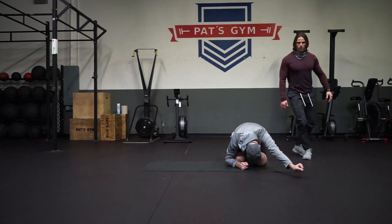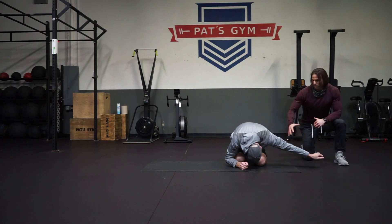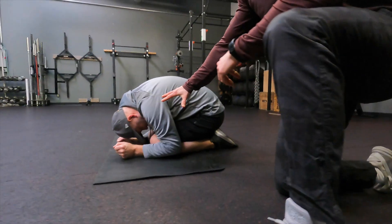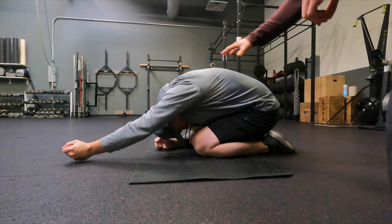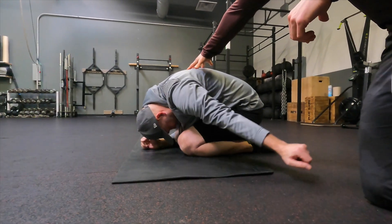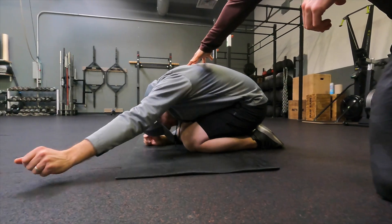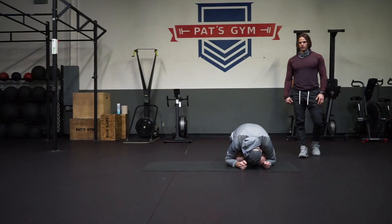Straight out, really reach back, staying down, and then all the way back through. This is really good for that rotator cuff and shoulder mobility. When you're swinging that golf swing, you need that flexibility in your rotation. He's staying down as deep as he can with his head down, taking his time, breathing through it. Five reps on one side, five on the other.